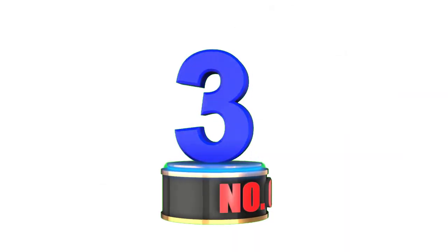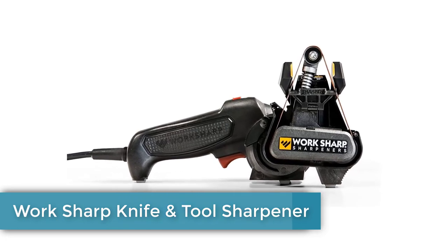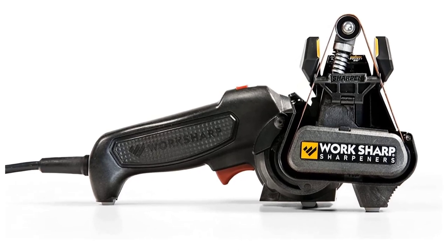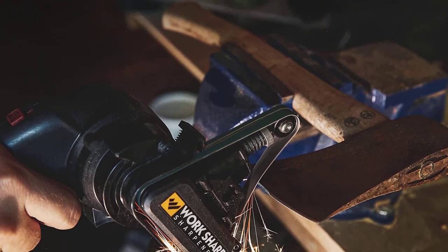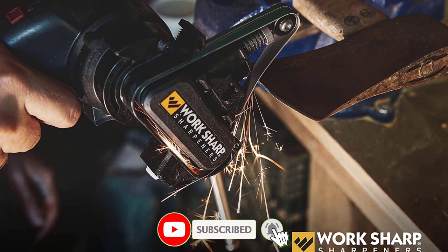Number 3: Work Sharp Knife and Tool Sharpener. If mixing speed and versatility is important, check out Work Sharp's MK.2 Knife and Tool Sharpener. This electric motorized sharpener features a motor and pulley system with spinning grinding belts, allowing users to swap between grits quickly for different tools such as lawn mower blades, knives, scissors, and other items.